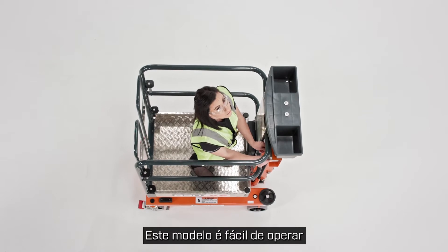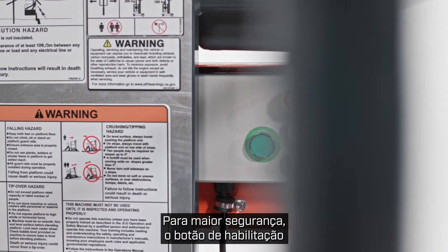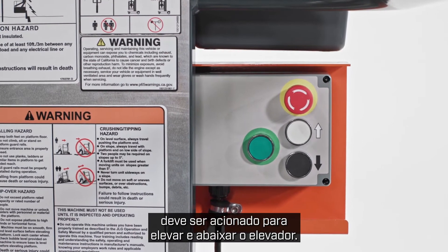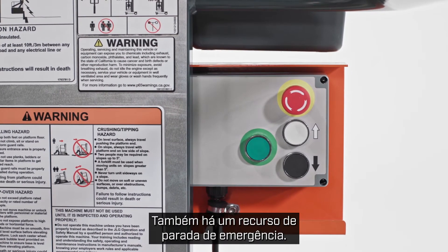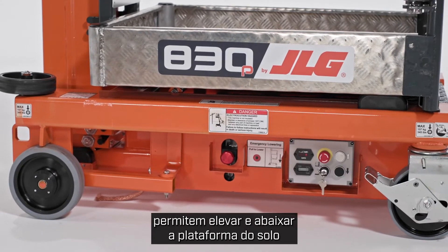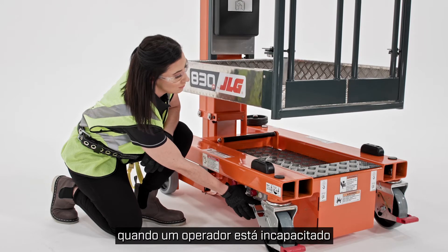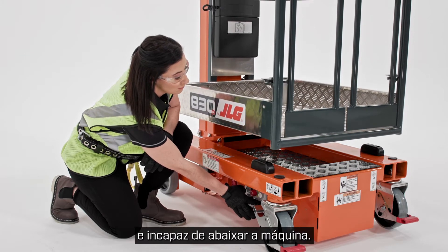This model is easy to operate thanks to the simple controls. For added safety, the enable button must be engaged to raise and lower the lift. There's also an emergency stop feature. The ground controls on the machine let you raise and lower the platform from the ground, and they're useful in rare cases when an operator is incapacitated and unable to lower the machine.